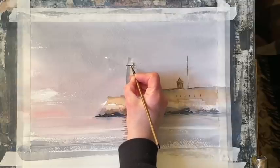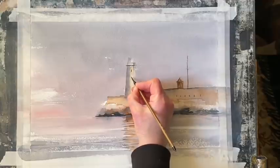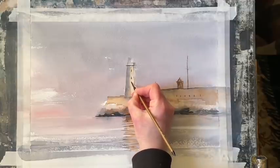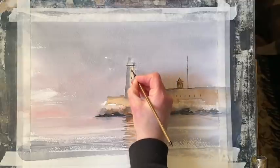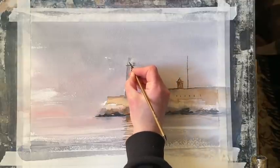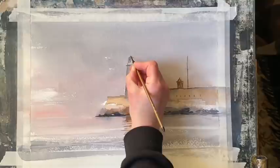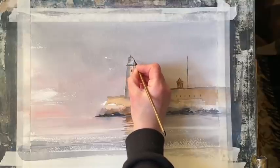A bit of shadow across the top of the lighthouse and the windows, and the top of the lighthouse.